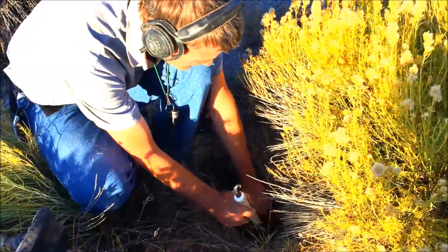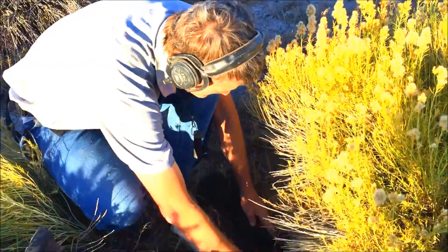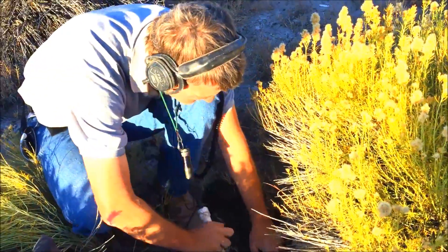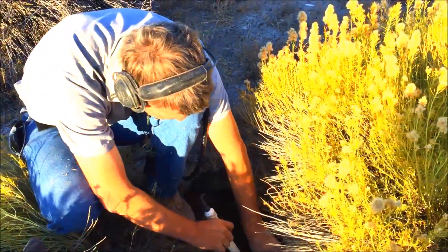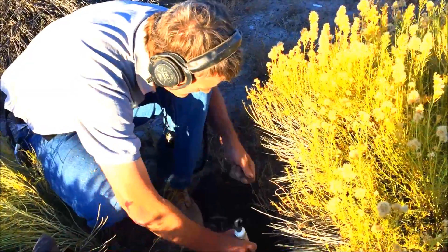Here's your famous Minelab sounds — I hope the Equinox sounds as good as this. It's not a penny or dime signal. I bet it's a bullet. You got a big old square nail.